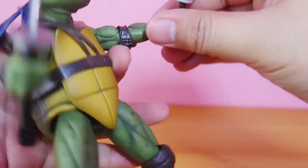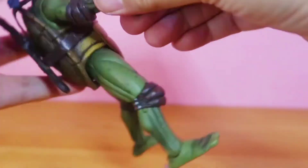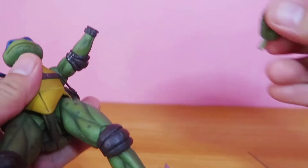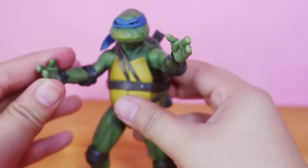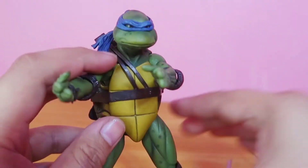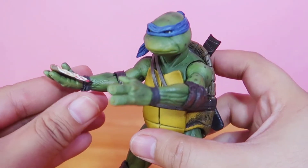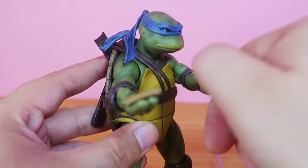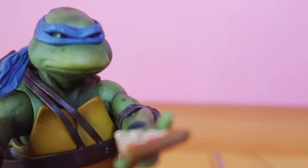Let's try his alternate hands — just pull the hands off the arm and plug in the new alternate hands. They're like karate chopping hands. Or you can even hold his pizza. It's pizza time, guys — want some?